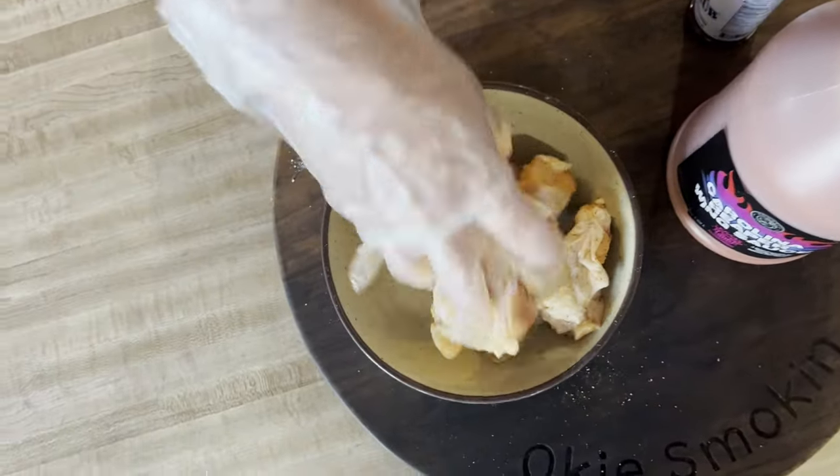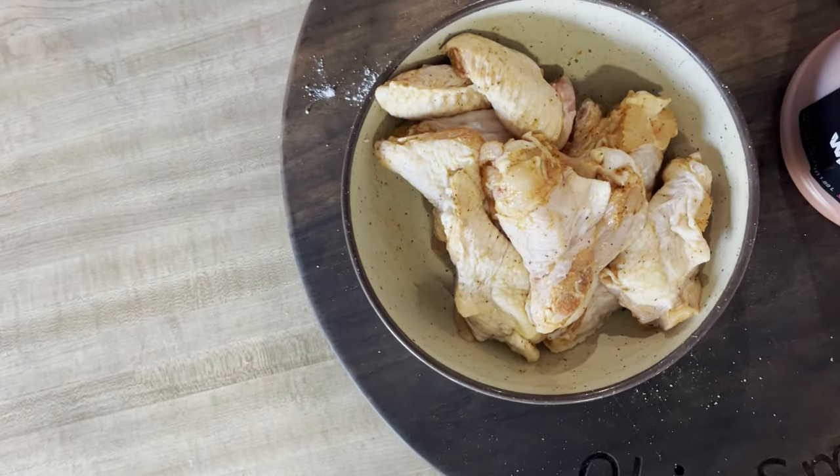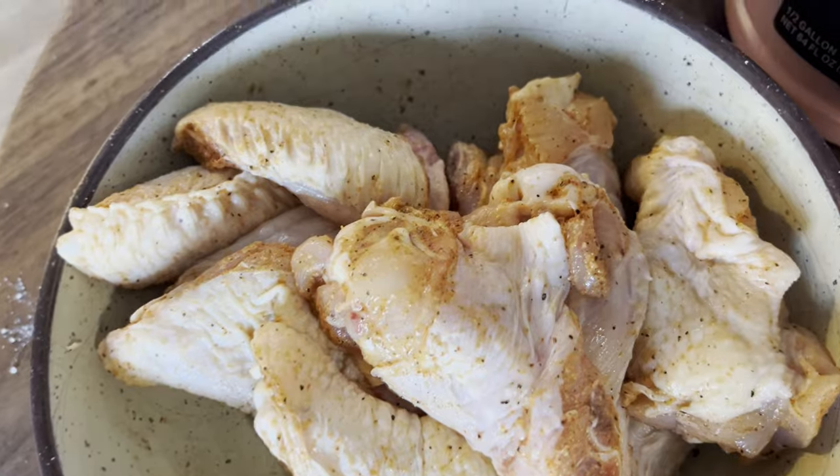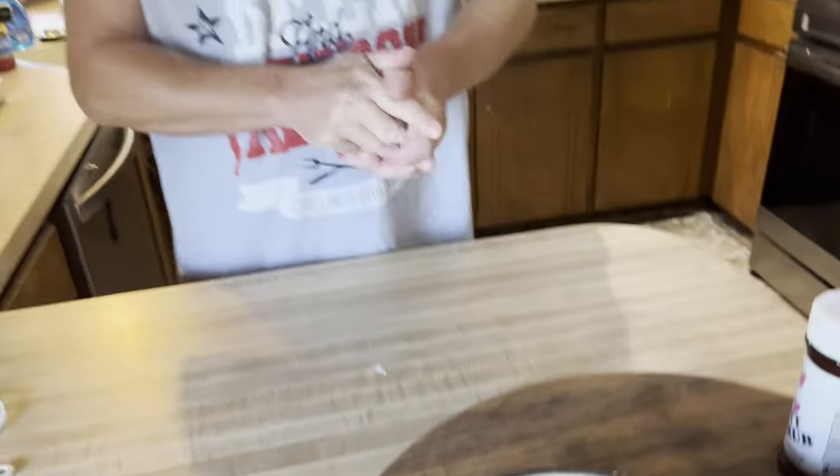That looks good, and I think once I put them on the smoker I'll sprinkle just some more seasoning over it. The smoker has been set to 180 degrees and that's what I'm going to cook it at for about the first 30 to 45 minutes, and then I'll crank it up. So let's take them on out.